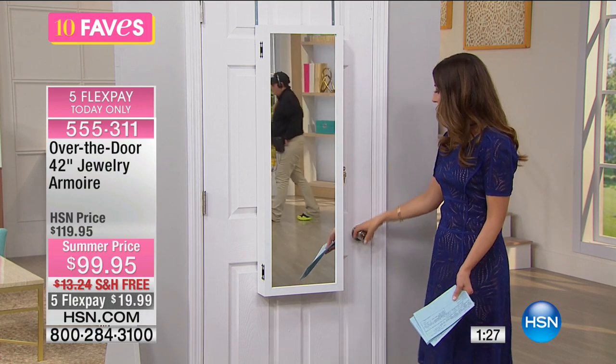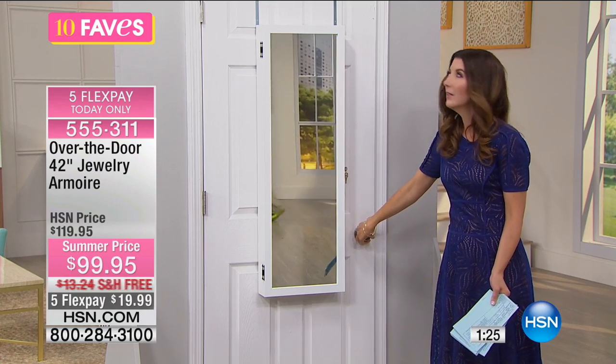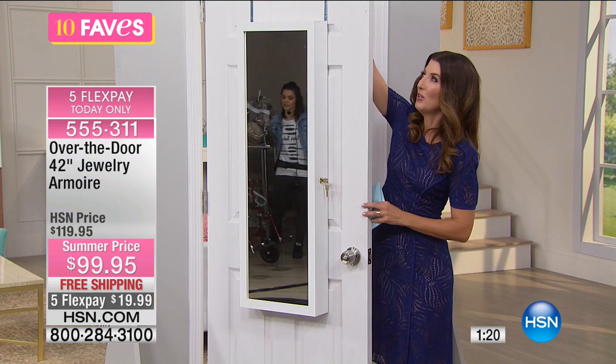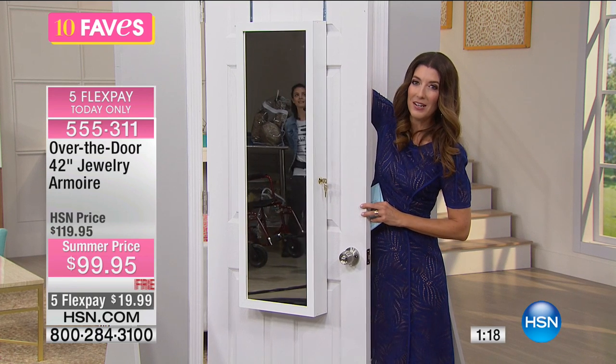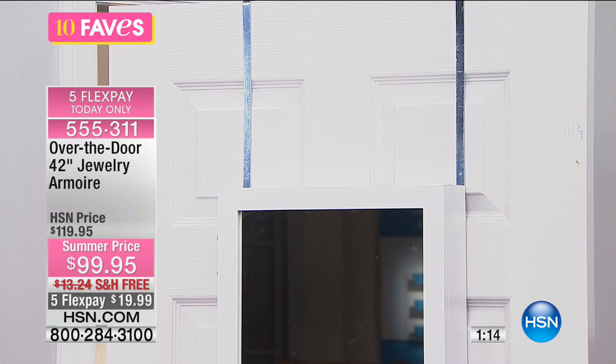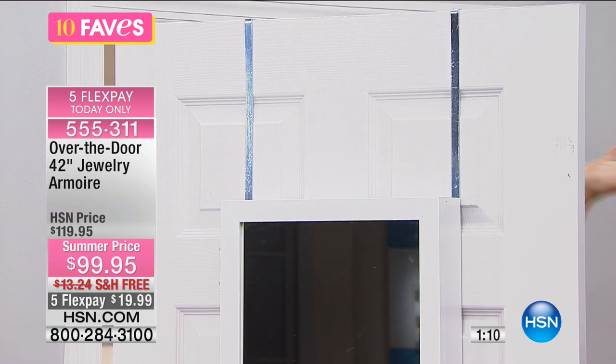That gives you a three-quarter length mirror — 42 inches top to bottom. I just want to show you those hooks — you just place them right on top of your door. If you can put your robe on a hook, you can put this mirror on your door.